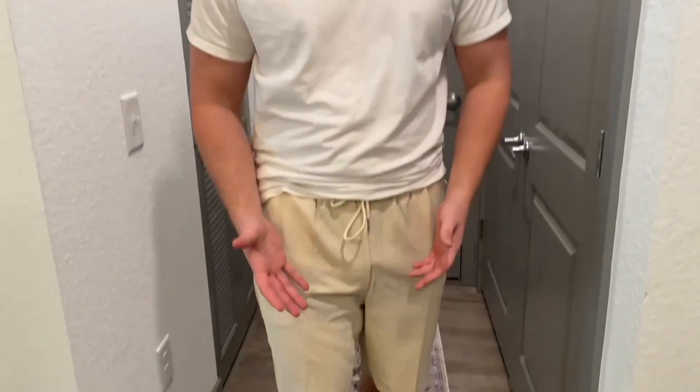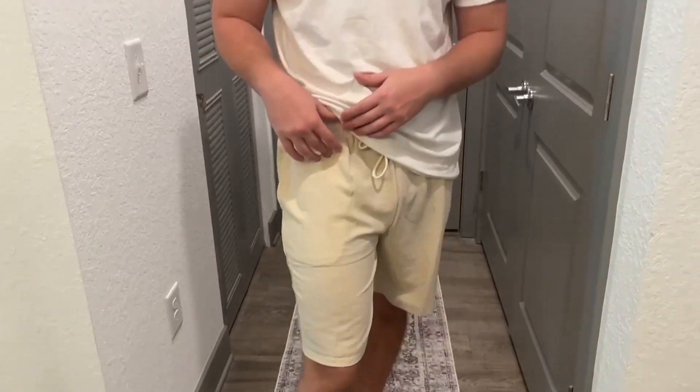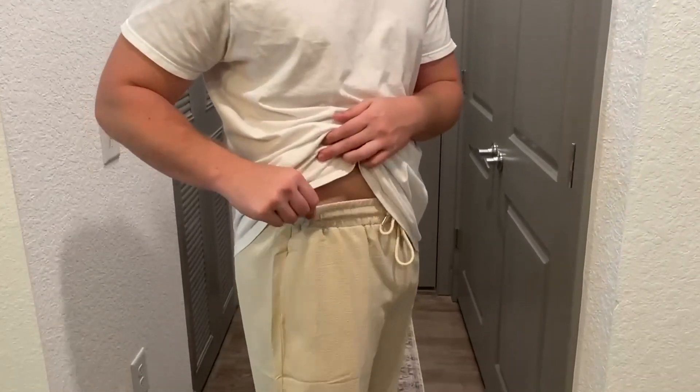Hello, today I'm very excited to bring to you an honest review of these Koo Fandy shorts. So these have an elastic waistband as you can see right here, so it's very easy to fit in. If you gain like a few pounds or you lose a few pounds, not to be worried because they do stretch over your waist with ease.